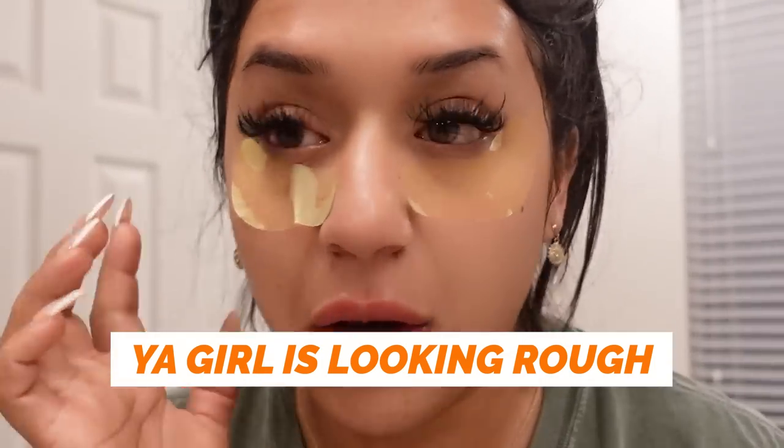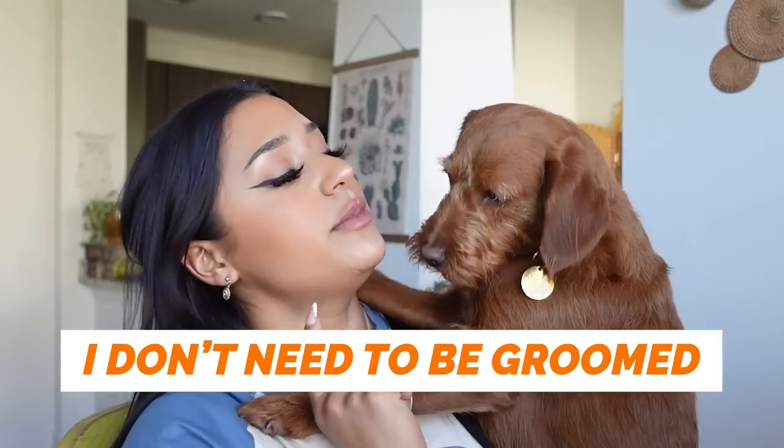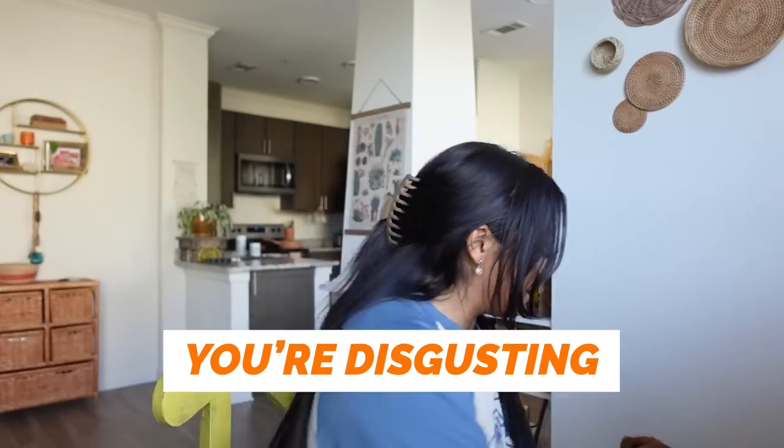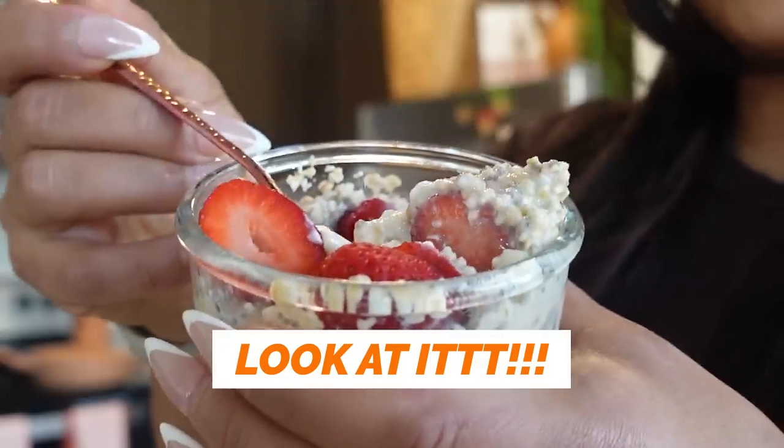Girl, it's looking rough. I don't need to be groomed. I sprayed my eye. You're disgusting. Look at it.